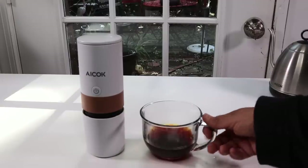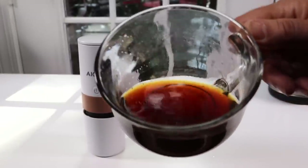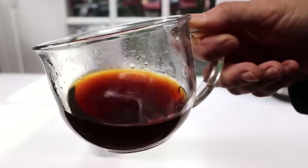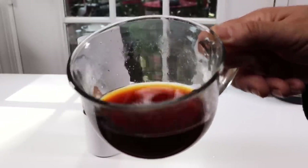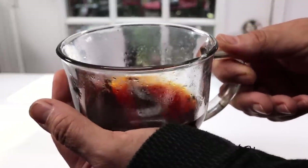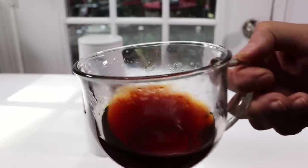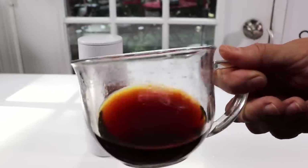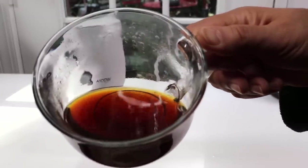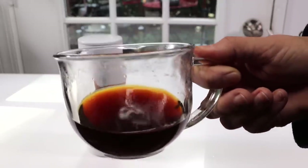Now let's take a look at the coffee. Look at that — nice and hot. I did put a lot of water in there, probably a little more than I should have. So if you like your coffee stronger, just put a little less water in there. Nice and hot, looks wonderful. I've been using this for the past few days, so I know it makes a great cup of coffee.